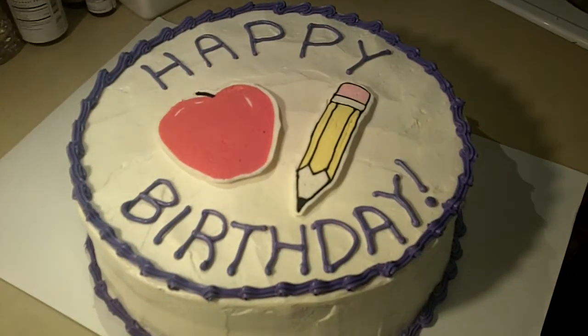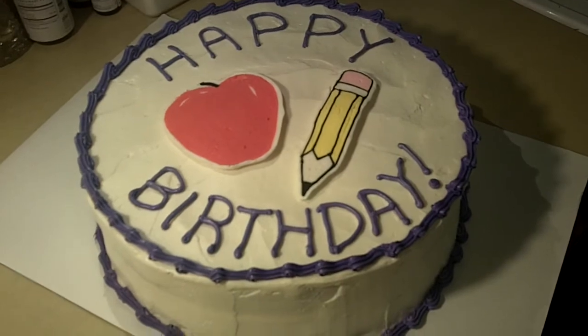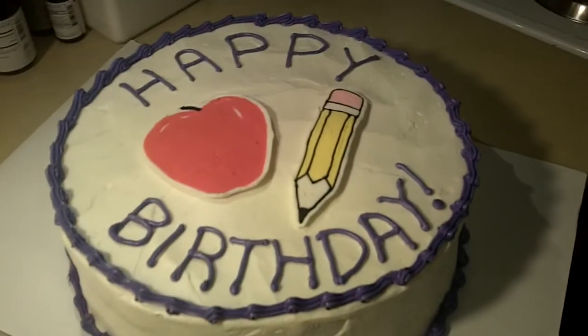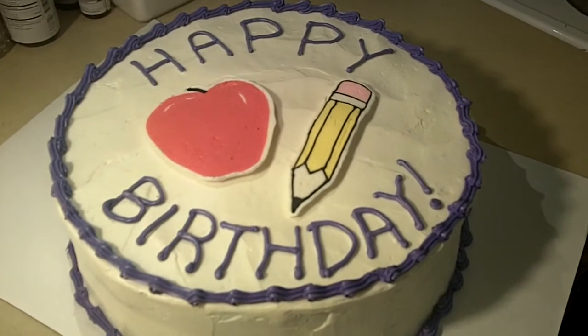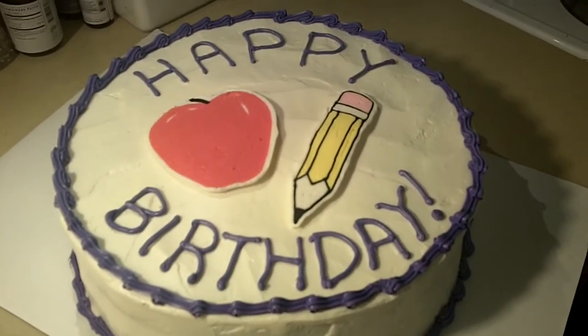Okay guys, here's my latest cake and it's for the school faculty meeting. It says happy birthday and I just added an icing transfer, an apple, and a pencil. Go to my channel and you will find many, many icing transfers. They're very simple and easy to do and I thought this would be really cute. So I hope you guys enjoy it.